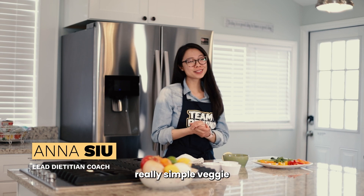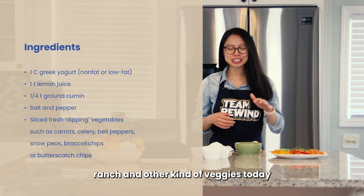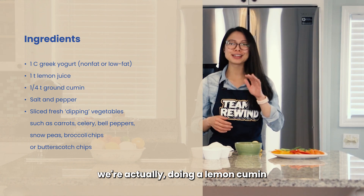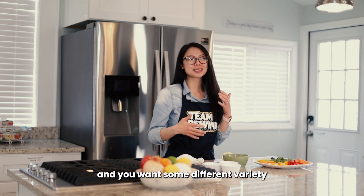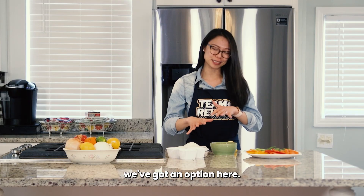Hi, Coach Anna here with Rewind, and today we're going to be talking about a really, really simple veggie dip that you can make. You can certainly do your classic ranch and other kinds of dips. Today we're actually doing a lemon cumin yogurt dip. This might be something unique if you're going to a social event, bringing your veggie tray and you want some different variety in your dips other than ranch — we've got an option here.